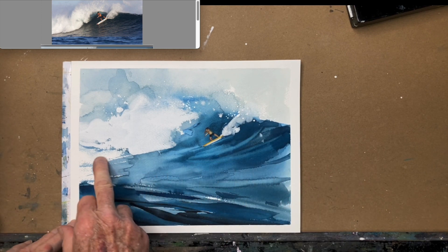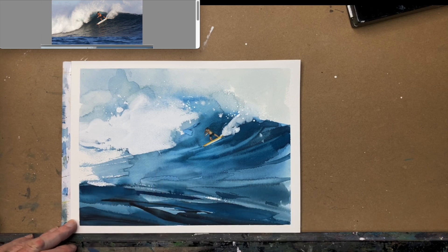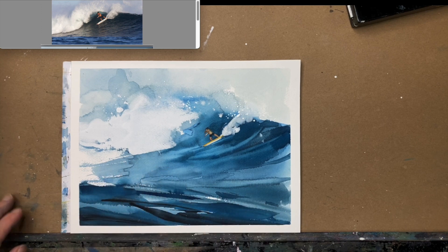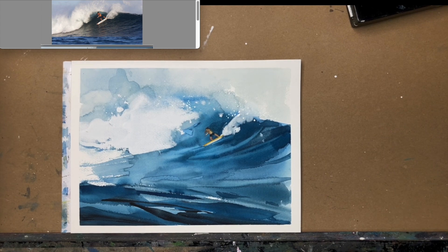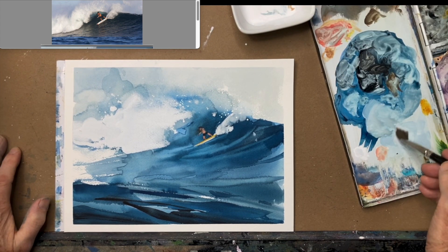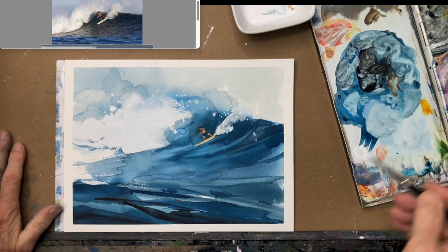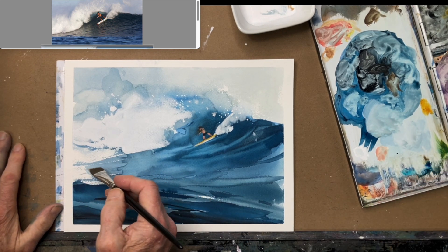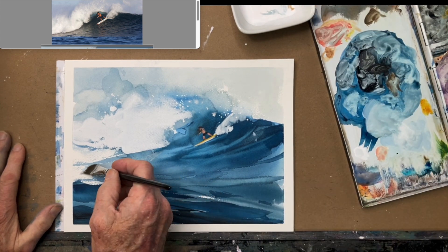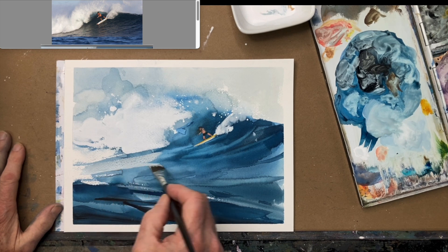Then I can go back in and touch up a couple of places — do whatever you feel necessary when you're doing things like this. Put a few little highlights in here reflecting this wave coming down, and a little bit off of him. But that's really it — it's that fast, it's that simple. I have to be careful now that I'm almost done playing with it, because I want this to be spontaneous. I'm going to make a stroke of some lighter paint reflecting that wave.